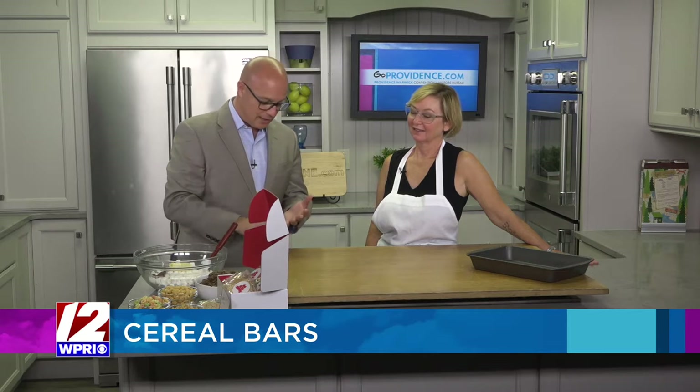Before we even get to the ingredients, tell us about the cereal bars, because if you know college kids who are traveling, or maybe you own a business and you're going to have a party, you have this new thing where you can send these right out to people.